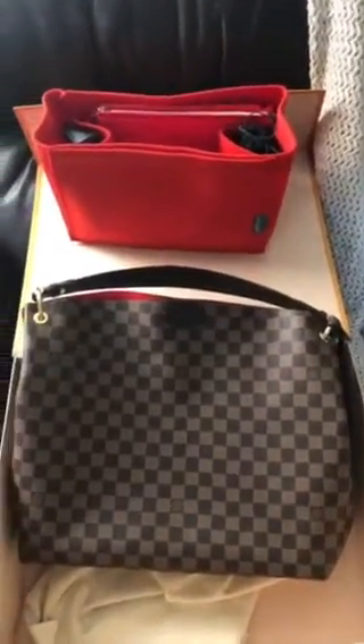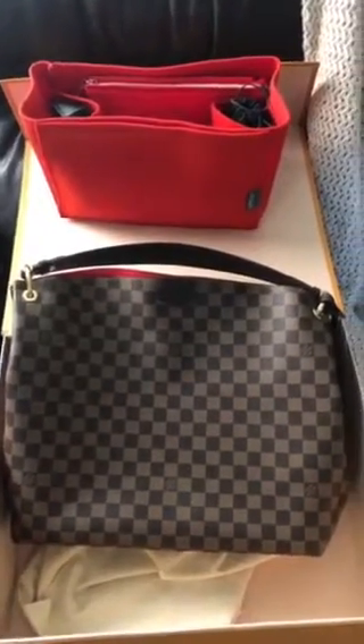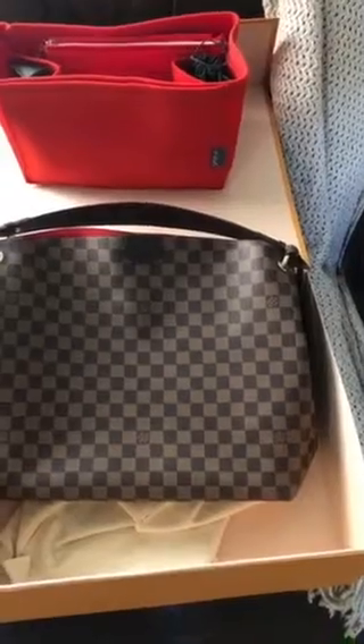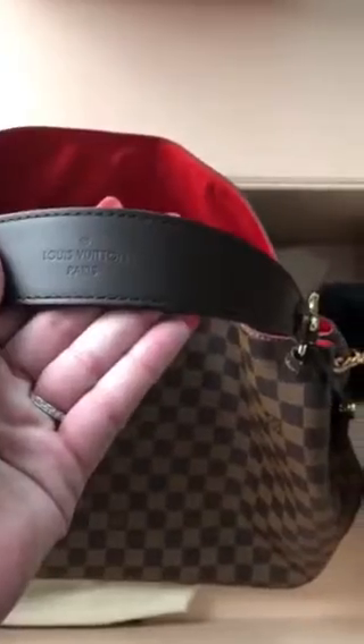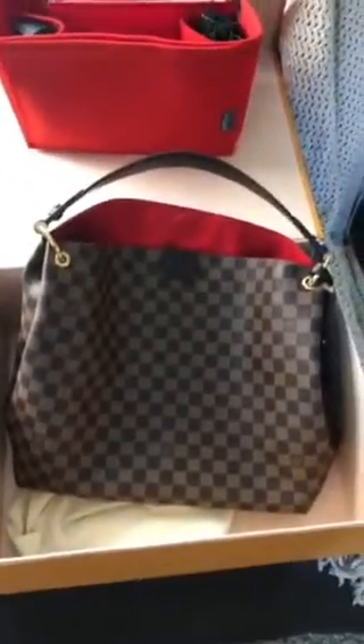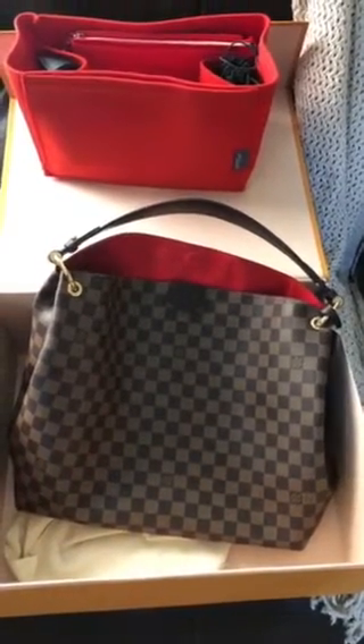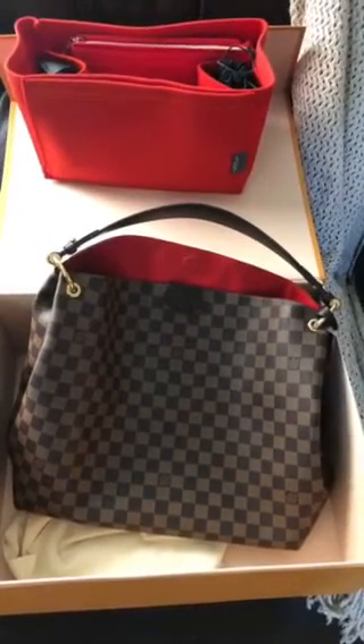Even though it's a red lining, it'll still get dirty. I just kind of wanted to emphasize how awesome the canvas is, and how well the interior and everything — how well this bag was just constructed in general. I don't have any complaints and I don't have any real cons about it. So if you're considering buying this bag, I think it's a wonderful investment and something you'll enjoy. If you have any questions, let me know. Have a wonderful weekend. Thanks. Bye-bye.